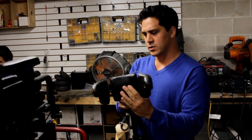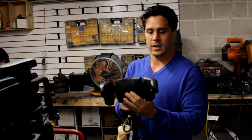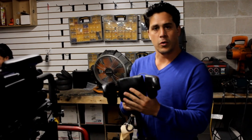So we're fitting this to this Quickie S525 today. We'll report back with some updates.